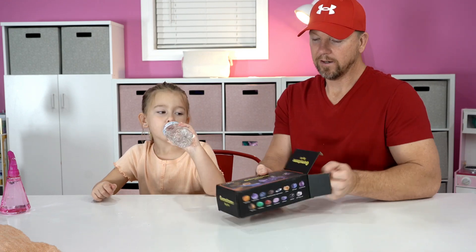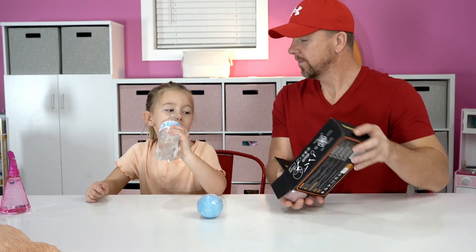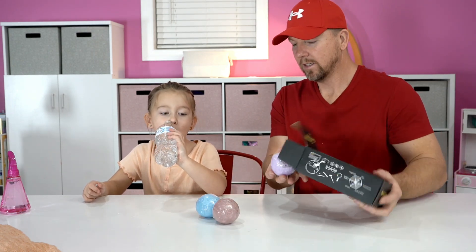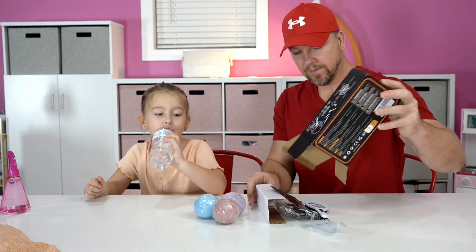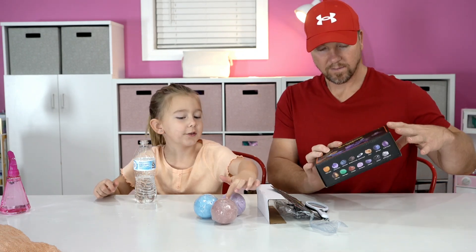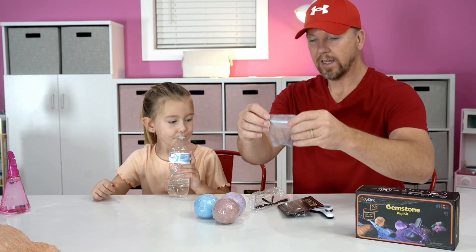So what do we got in here? One, two — check it out! What else do we have? It looks like there's a nose, a face, and eyeballs. And we've got a little bag — it comes with a little bag.